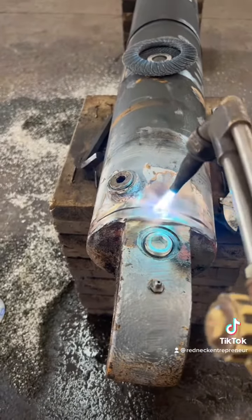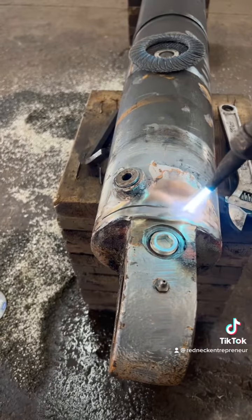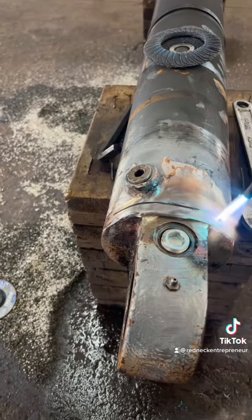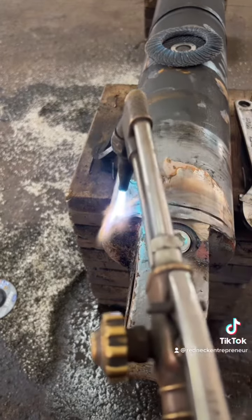The nice thing about oils is with a little bit of oxygen, it flares up pretty quick, so you know if you have anything in there. I'm not getting any reaction, so I feel pretty confident it's clean.